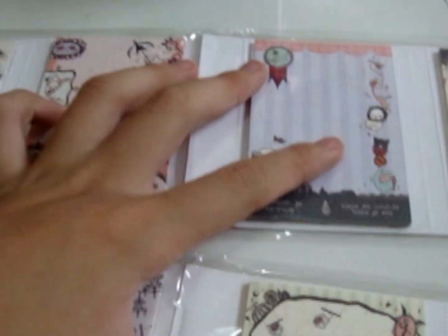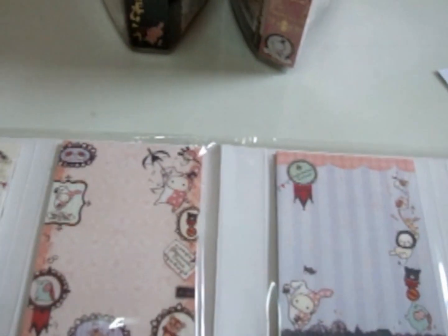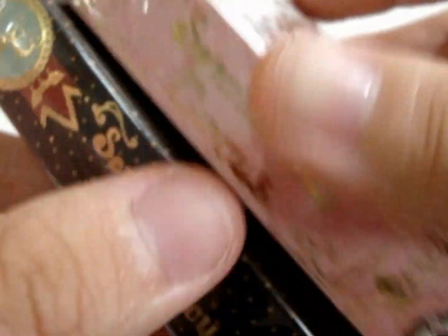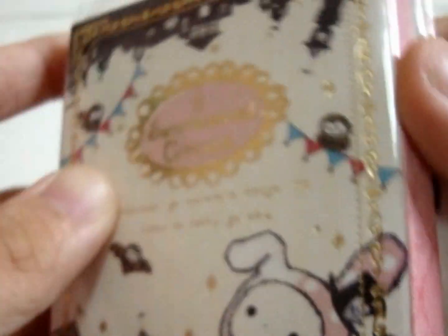Next, also for $4.50, I have these memo papers — Sentimental Circles papers. Here's how it looks like — you guys can fold it. After folding, here's how it looks like. Sentimental Circles — you can either buy the pink one or the black one, so just two colors.